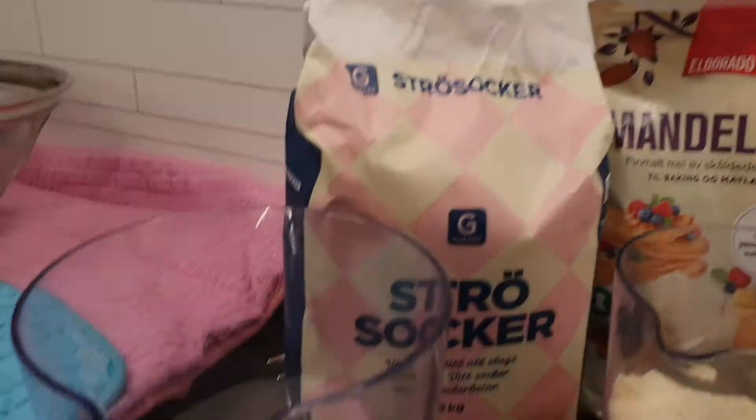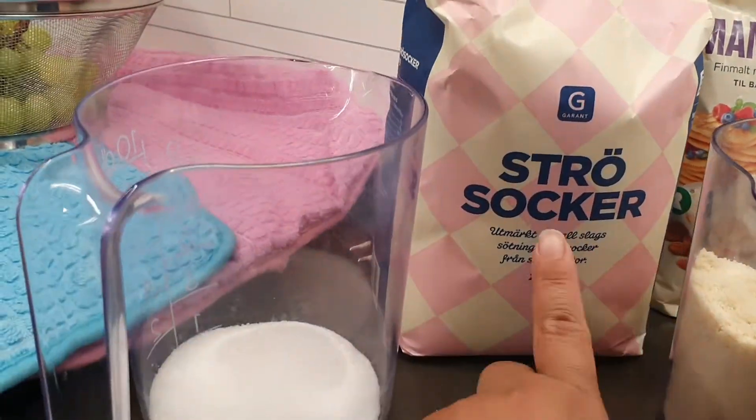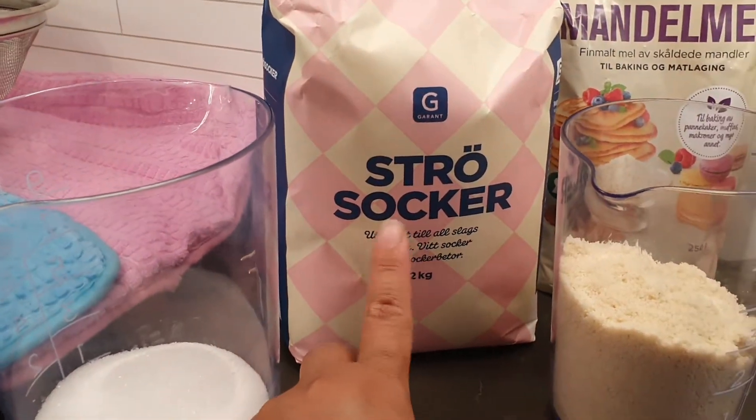Good evening guys, this is Marjan Yasko Moen and today we are going to make French macarons. Our ingredients for today include 80 grams of sugar — this is sugar bought in Sweden.